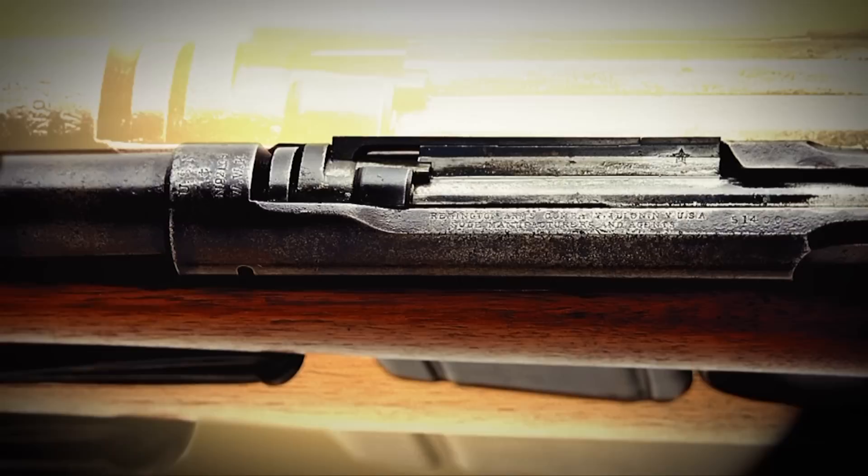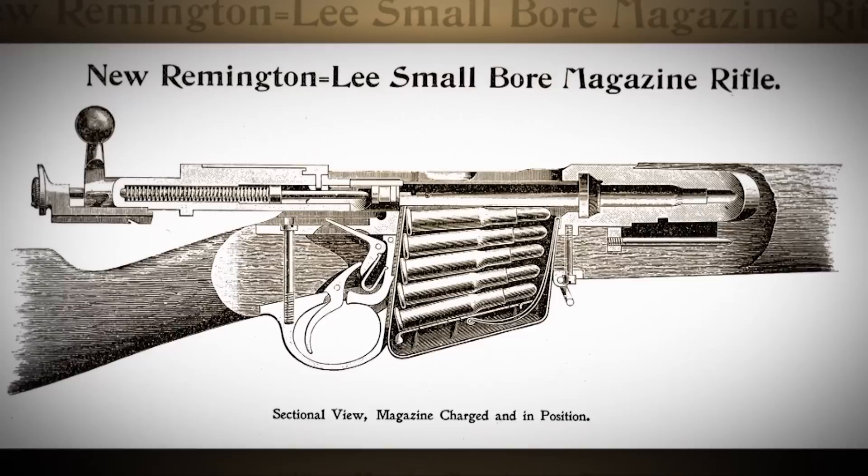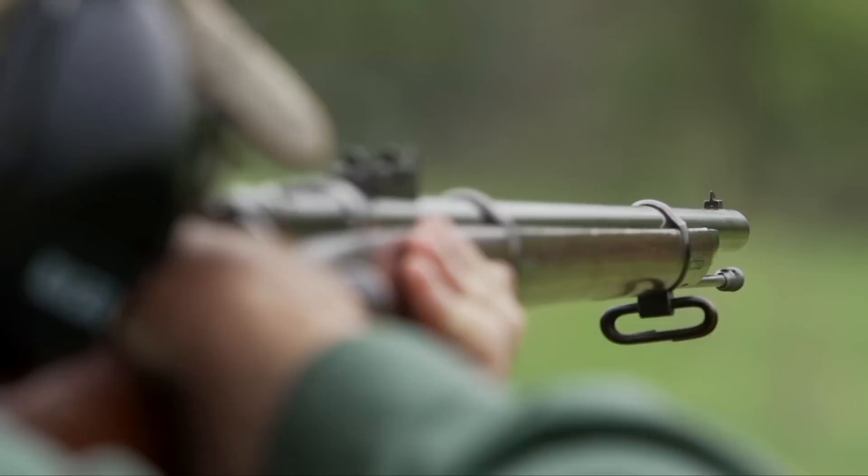Interestingly, they have two serial numbers — one is a Remington serial number, and the other is a U.S. Navy serial number. And beneath that, it has the initials of the person in the Navy who inspected the rifles. They look in every way in the action like a Lee Enfield, except they do not split the stock into forearm and stock — it's a solid stock.